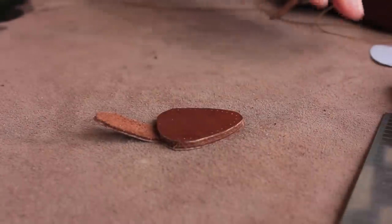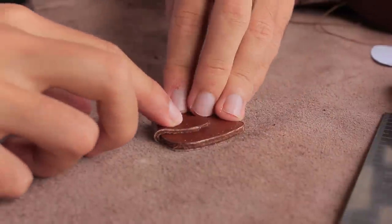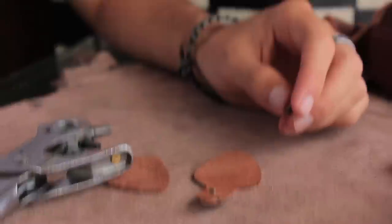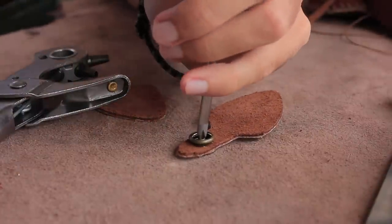The first thing we're going to do for this project is place the two pieces on top of each other and fold over the flap to see where we want to place our first snap. Once you know, you can cut that out, place the cap and the socket, and then set it in place with whatever tools you have.